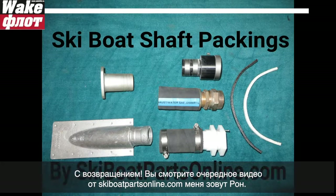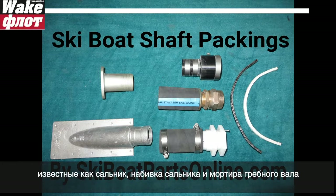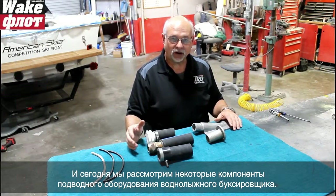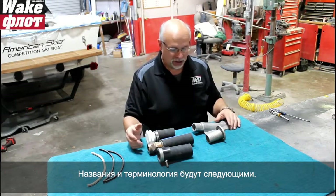Welcome back to another video from SkiBoatPartsOnline.com. My name is Ron and today we're going to take a quick look at some common ski boat underwater hardware components: shaft packing, stuffing boxes, packing material, and shaft logs.